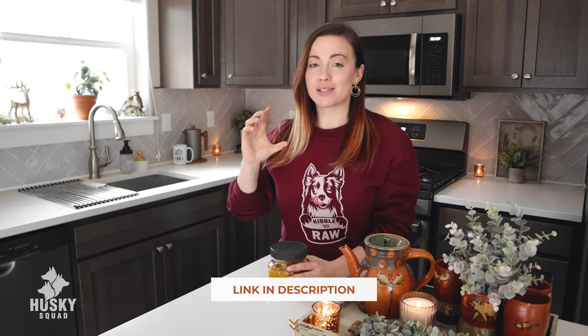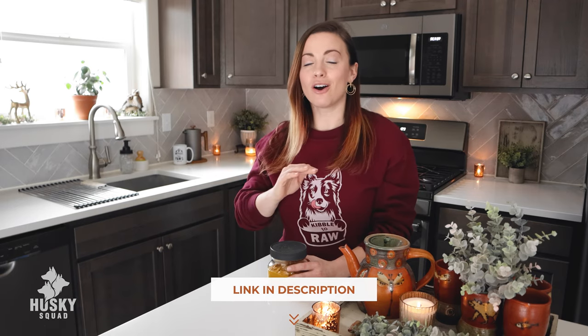After I show you how to make this golden paste recipe, I'll also share with you what we use during camping and travel, because golden paste is in our pups' diet every single day. I also want to let you know that to get the exact measurements, details, storage, the correct dose for your pup and all that good stuff, I leave a document in the description of the video that you can download with all the details for this golden paste recipe, and of course it's on huskysquad.com.